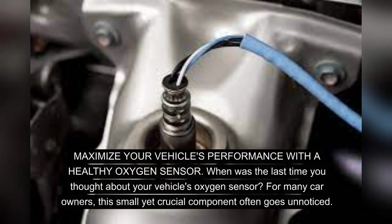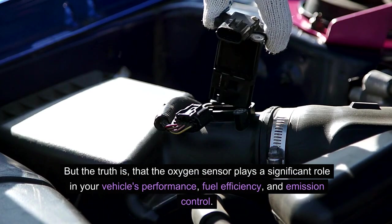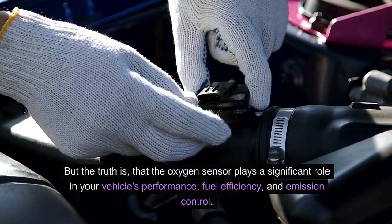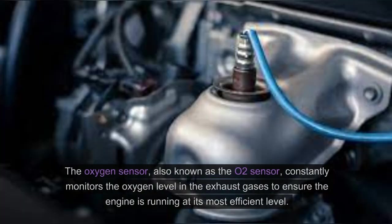Maximize your vehicle's performance with a healthy oxygen sensor. When was the last time you thought about your vehicle's oxygen sensor? For many car owners, this small yet crucial component often goes unnoticed. But the truth is that the oxygen sensor plays a significant role in your vehicle's performance, fuel efficiency, and emission control.